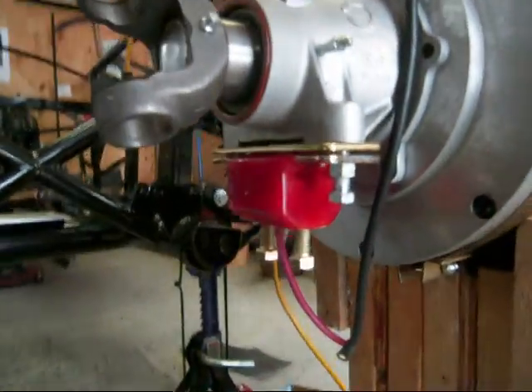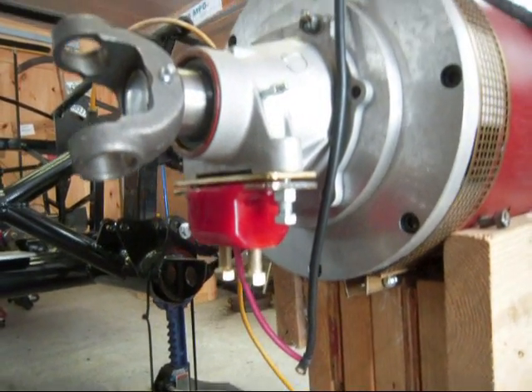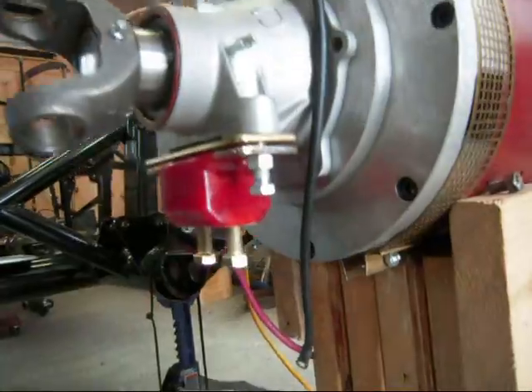You can see there's a red bushing underneath here, just kind of held in for the moment. That's going to be for the rear support of this motor in the car.